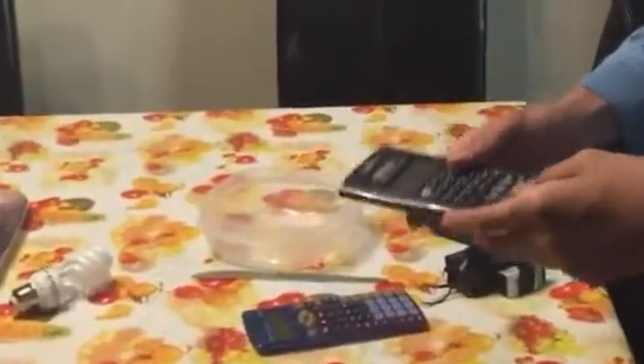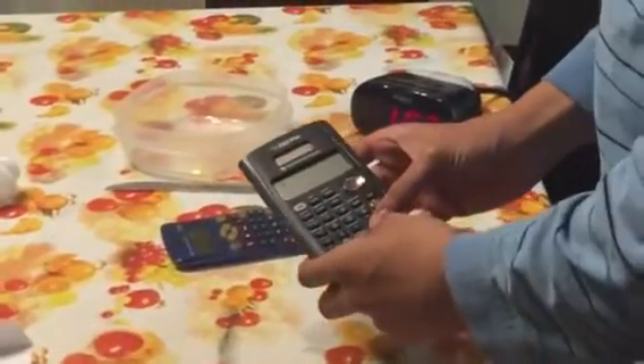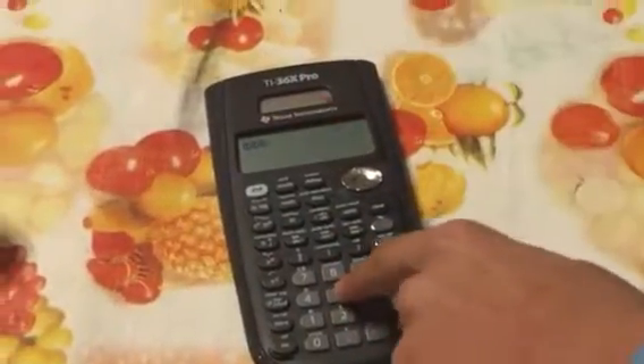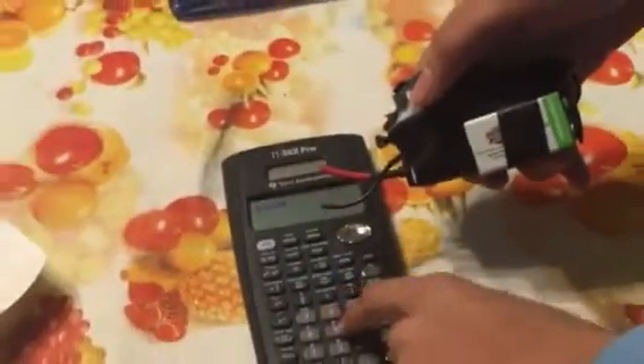And something like a calculator, as you can see, works just fine. However, when this is brought near it, any button I click does not type. But if I bring it away, it works. But then if I bring it closer again, it stops working.